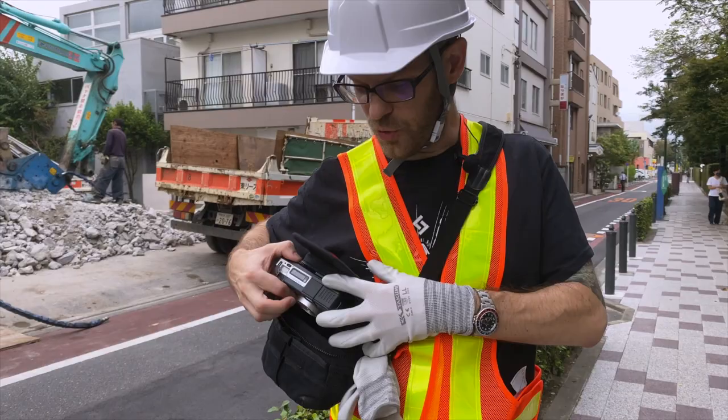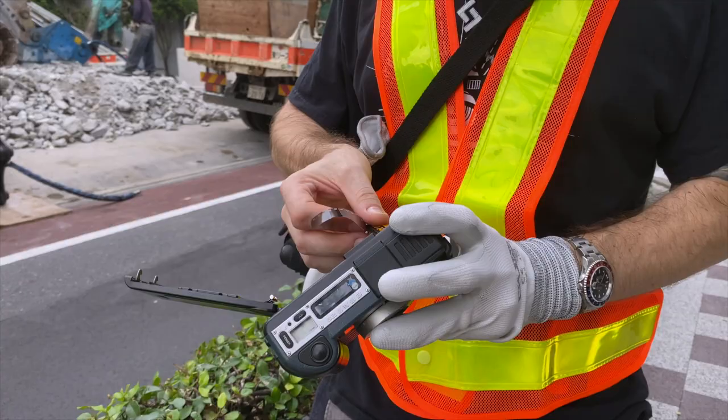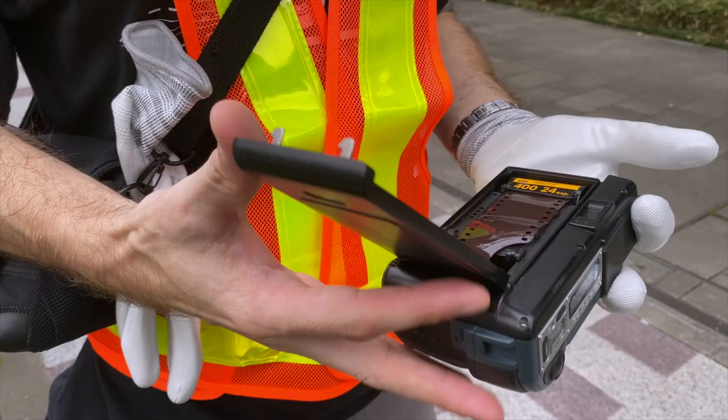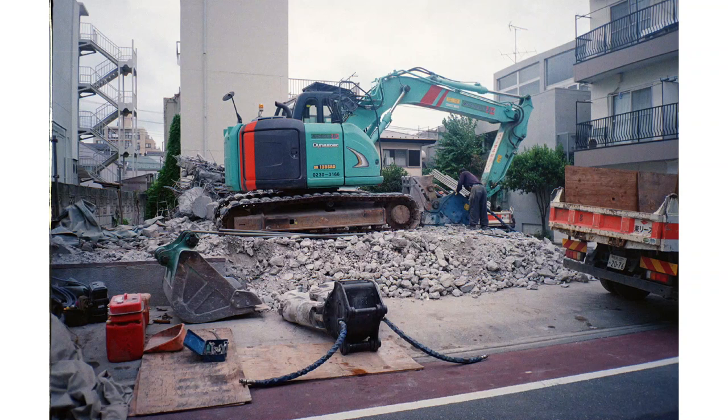Let's load this baby up. Pretty straightforward — it had to be straightforward seeing as you're on a building site. You can even do it with your nice thick gloves on. Pop one of those in there. It's got instructions in English and Japanese too. And we're good to go.